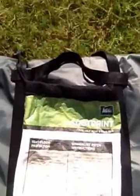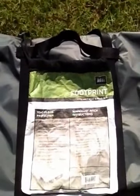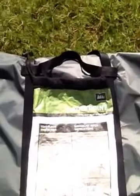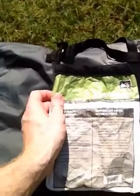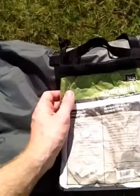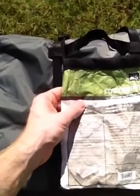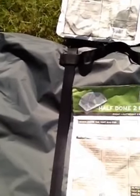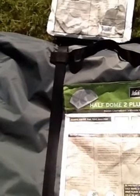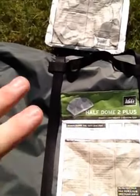I would recommend buying the footprint for it unless you're a really hardcore outdoor backpacker and you want to build your own from stuff you found at Home Depot. The footprint was on sale yesterday, so I figured why bother building one. It was 20 bucks. The whole cost of the tent overall came in to be right around $200, which I consider to be a pretty good deal since it was on sale.